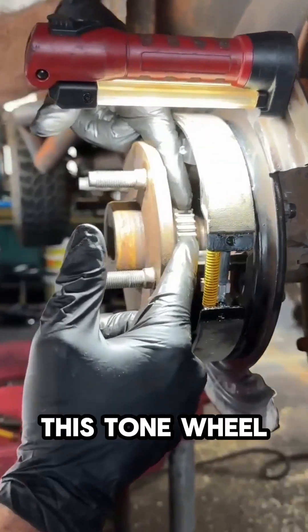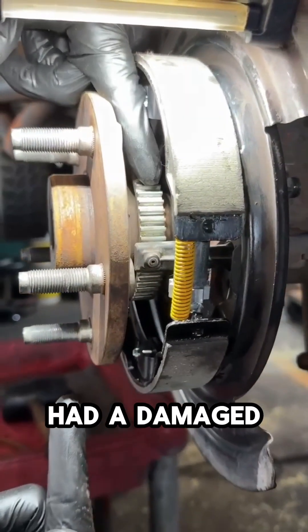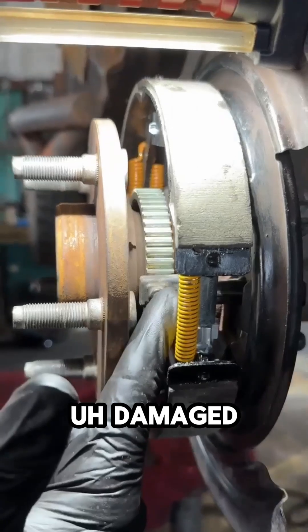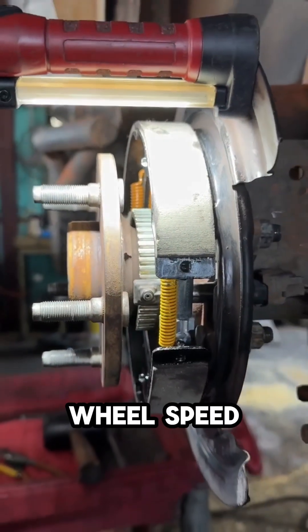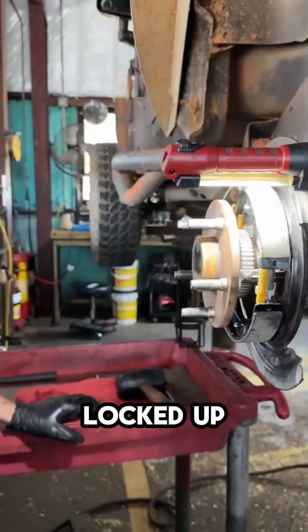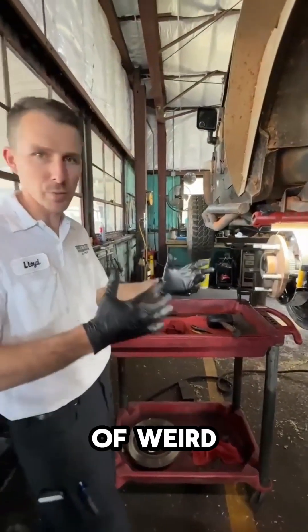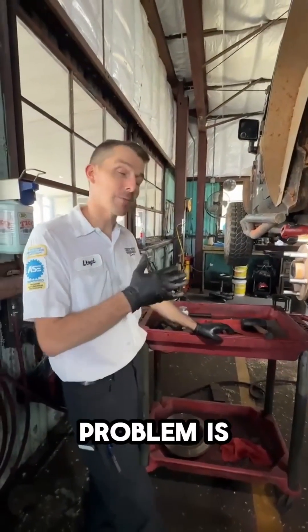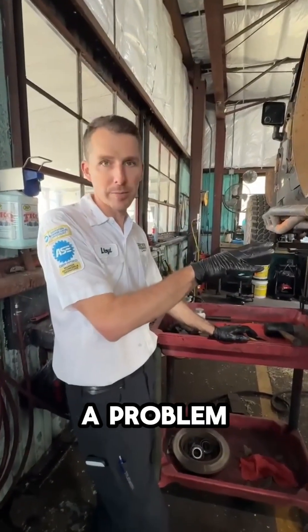What can happen if this tone wheel were to become dislodged, or if you had a damaged tone wheel, damaged sensor, things of that nature, is that the computer will not read the wheel speed sensor correctly. It may think that that wheel is actually locked up, and so it can actually create times where it pulses the brakes. It gives you all kinds of weird symptoms.